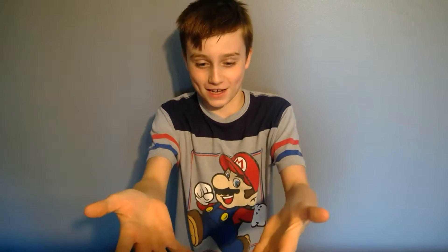Hi, today I'm going to teach you how to take off your thumb like this. All you need is your hands.